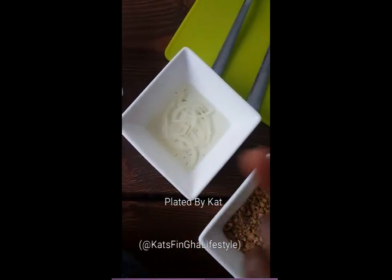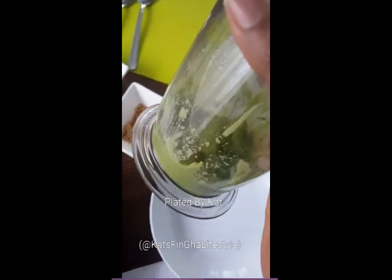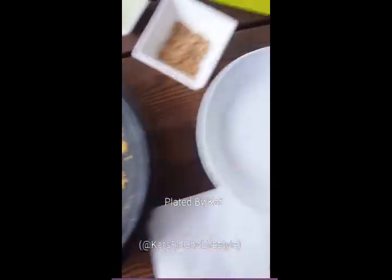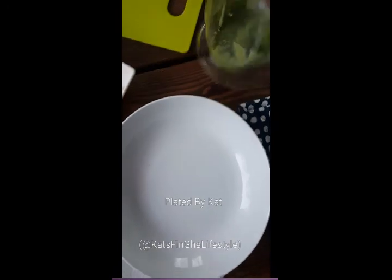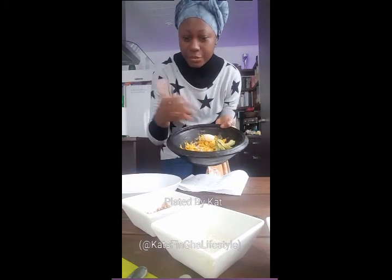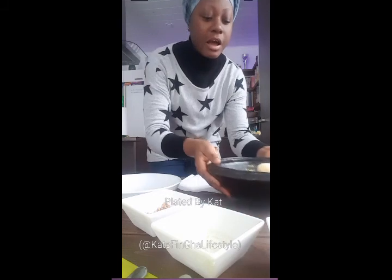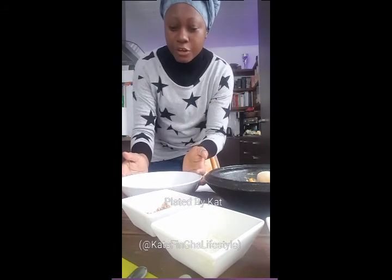In fine dining, when you have something like this, you have to have something surprising — something crunchy, something crispy, something that gives a wow factor. So I pickled some normal white onions; the pickling liquid is just vinegar and water. Then I have some avocado puree here — instead of the normal avocado for fine dining, I made a puree which is just avocado, salt, and lemon. So here I am, I have my eto here, which is how we eat it traditionally back in Ghana.